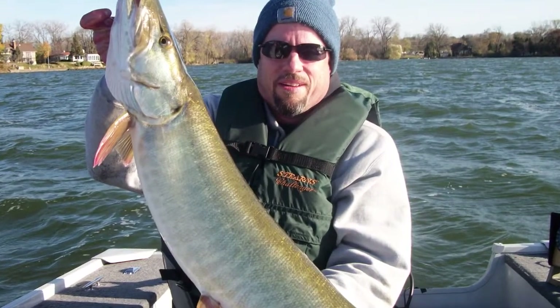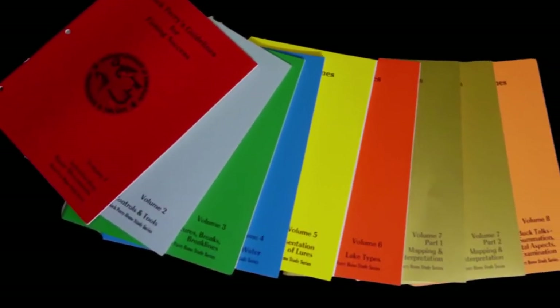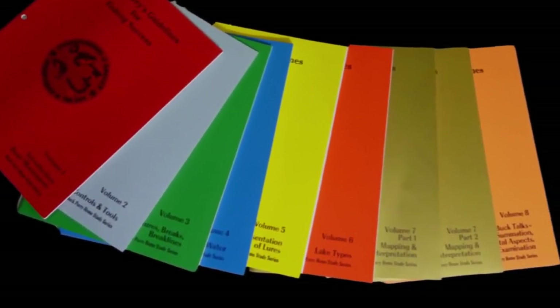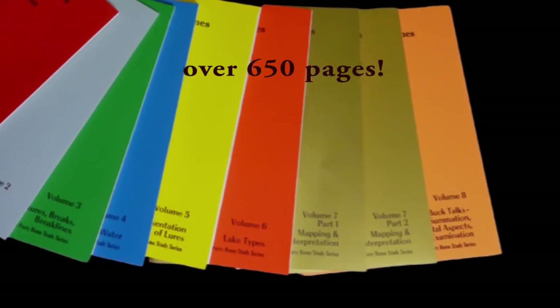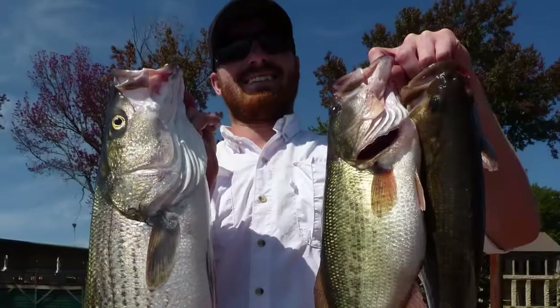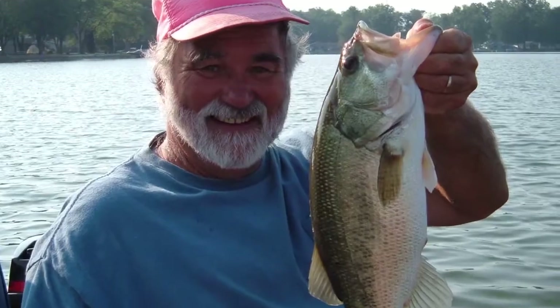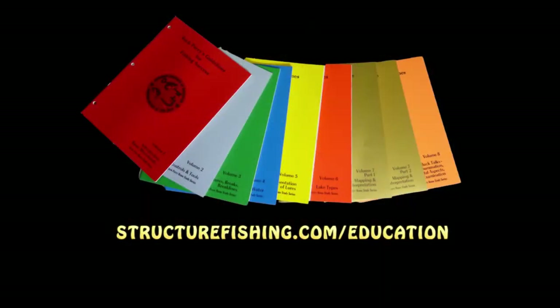Would you like to catch more and bigger fish consistently? Are you tired of all the gimmicks out there? Buck Perry once stated that knowledge is the key to fishing success — not a fancy lure or the latest equipment. For a fraction of the price of a fishing guide, purchase Buck Perry's guidelines for fishing success. This eight-volume home study course will guide you step by step through all the mechanics to become a successful fisherman, giving you long-term success on any lake you fish and for any species. Visit StructureFishing.com/education.